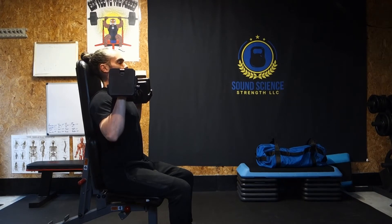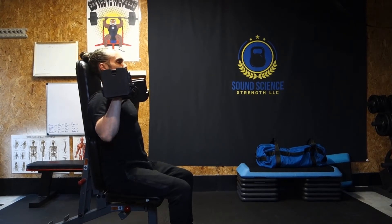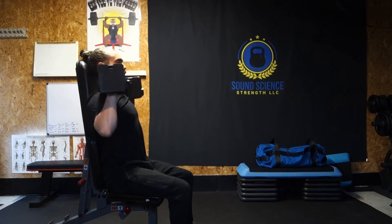A little bit in front of you. Breathe in, press all the way overhead. Nice and controlled.